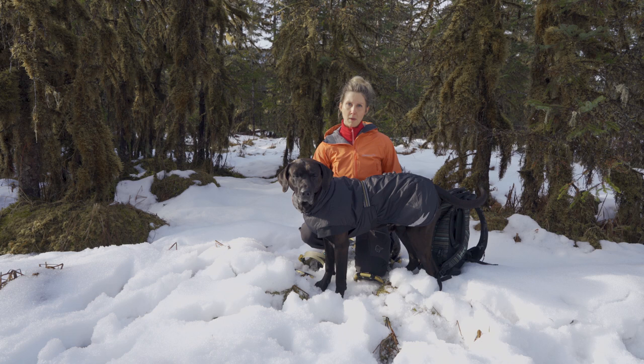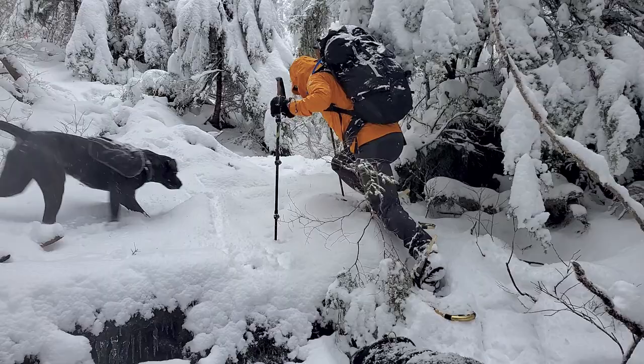We have Finn, who's a Mastador, and we have Runa, who is a Rhodesian Ridgeback. We weren't sure how winter would do with her, so we started looking online for jackets that were waterproof and also had some insulation.